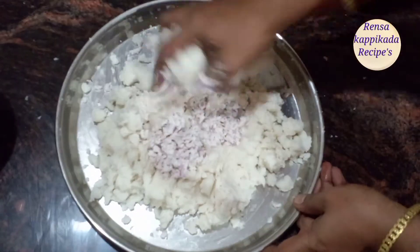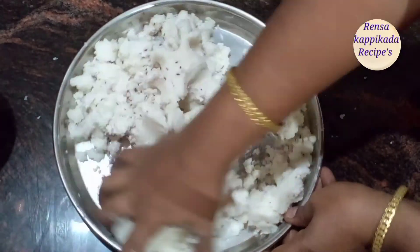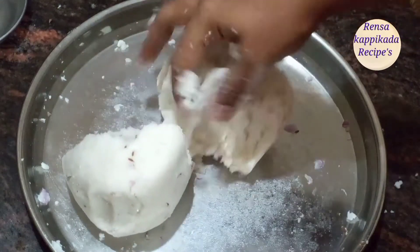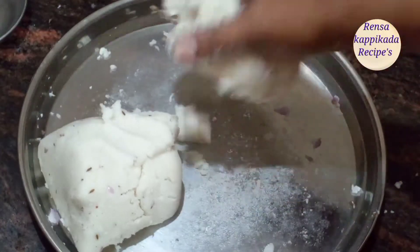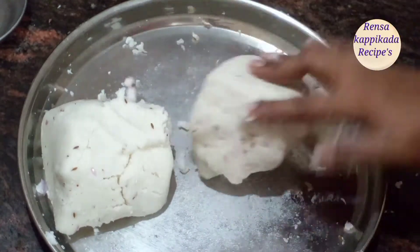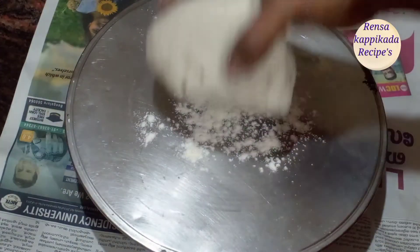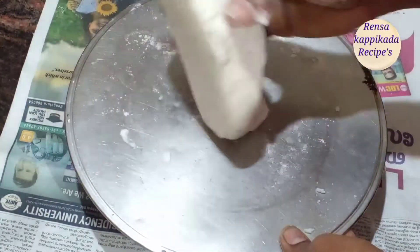Now we have 2 T.S.P. Let's mix these 3 T.S.P. Then we will add 2 more salt. We will add 1 cup of salt. Then add 1 cup of salt.